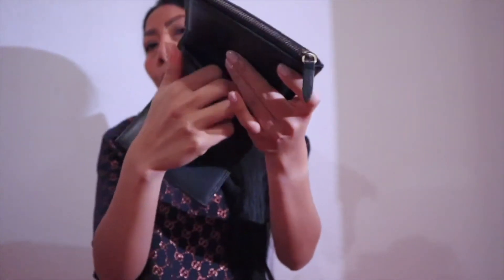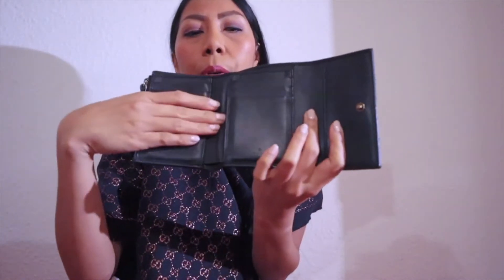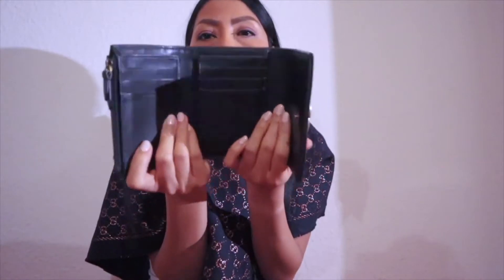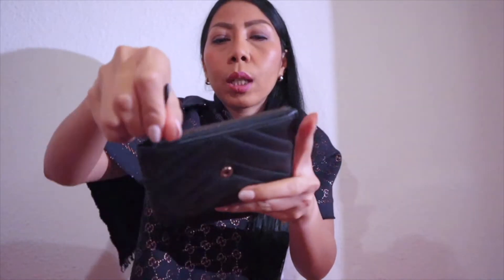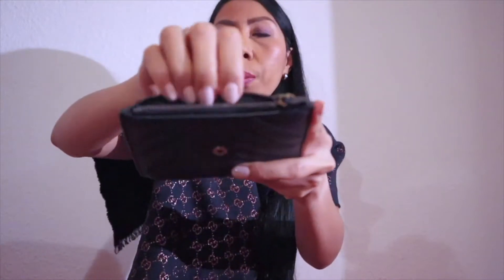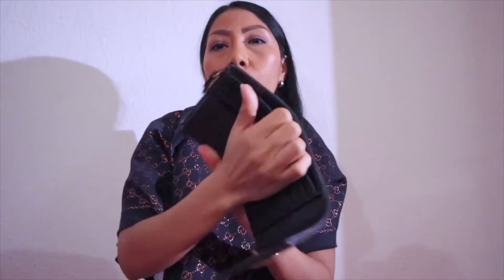You can put your bills here, your tickets, anything paper-like. And why I'm so satisfied with this wallet is because I don't need any extra wallet for coins — this wallet has a compartment with a zipper. You can open it to keep your coins inside.